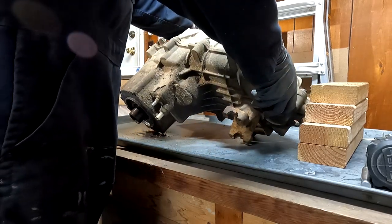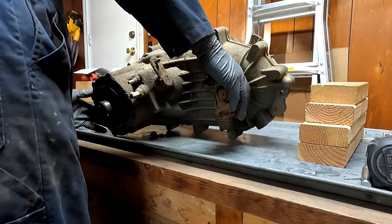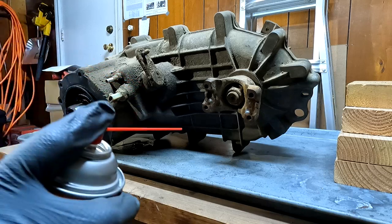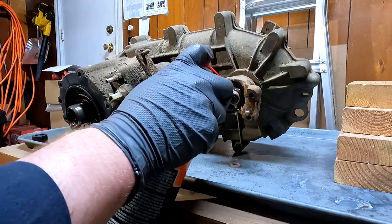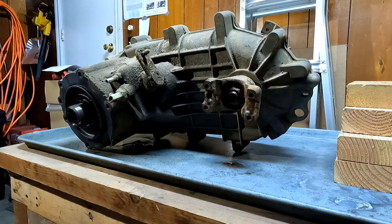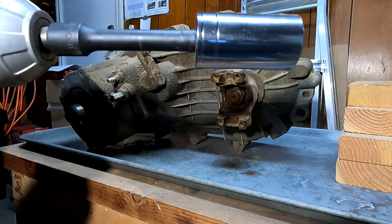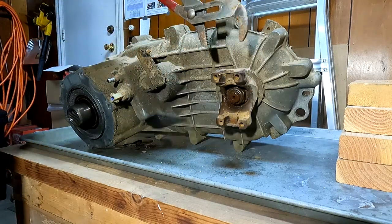We're going to temporarily flip this thing onto its side like so and we're going to go ahead and pull off this front yoke. Give her a shot of Kroil just so it has a snowball's chance in hell of actually busting loose with relative ease. Let that eat for a few seconds. Now we've got that out of the way, we're going to take our impact with our 32 millimeter socket and a big old pair of channel locks.